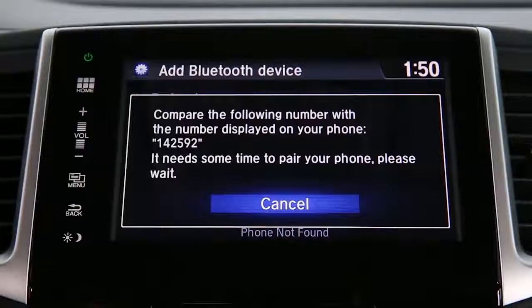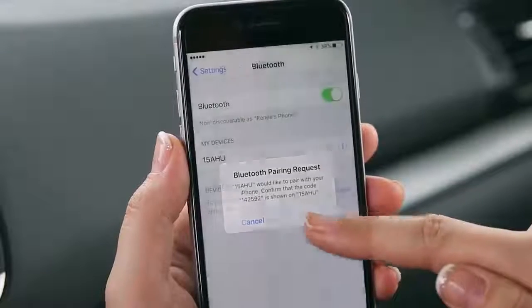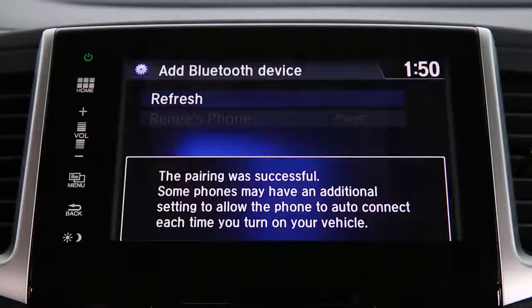When the system recognizes the device, it will give you a six-digit code, which you should compare to the code that appears on your phone. If it matches, hit Pair. Now you can connect to Hands-Free Link.